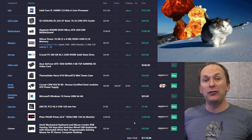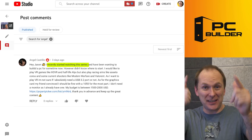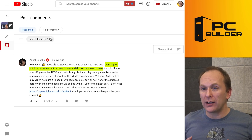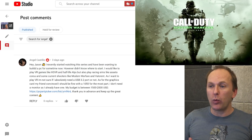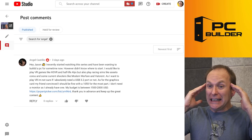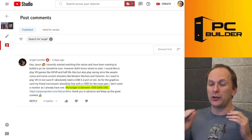We've got Angel. Angel recently started watching the series — thanks for watching. They want to build a gaming PC but don't know where to start. They want to play VR games, play games like Call of Duty Modern Warfare and Valorant. They're not sure what ports they need and not sure what graphics card, but their friend told them all you need is a GTX 1050. I don't know about that. Their budget is between $1,200 and $1,500 USD.